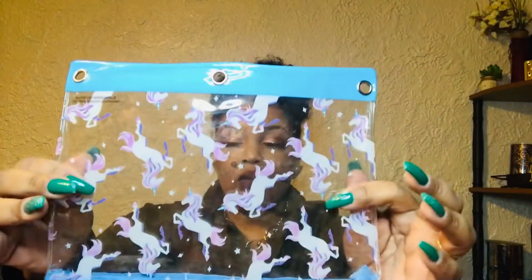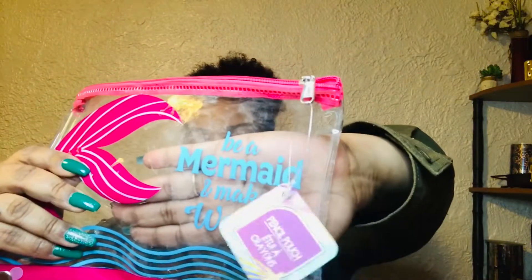I picked up one of the unicorn ones — I store my dies and things in it, put them in a booklet so I can just go through them. And then this one says 'Be a Mermaid, Make Waves.' So cute! So I picked those four stationery items up.